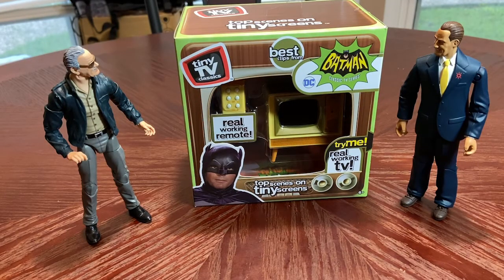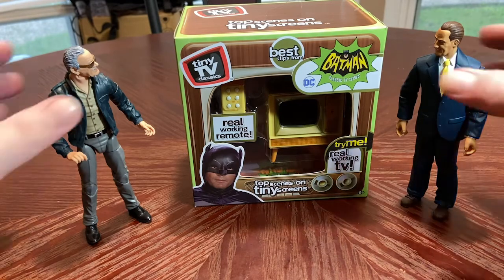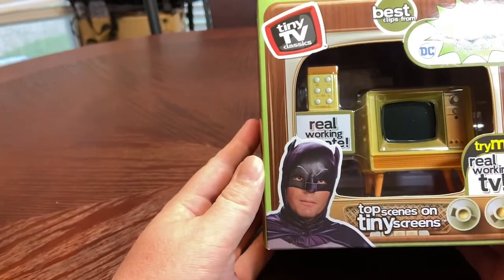What's up everybody! What we have here is something from Tiny TV Classics. Is this the perfect 1/12th scale television for pictures and dioramas or stop motion? We shall see. These just came out — this is the Batman Classic TV Series. They've got more coming with Back to the Future, South Park, Friends, and others. These are Walmart exclusives from what I've been told. I was able to find this one yesterday at my local Walmart; they only had two in stock. I've got two figures here for scale purposes.